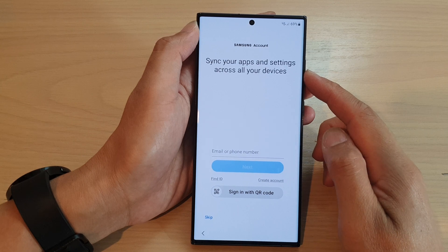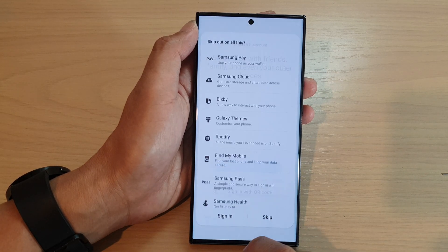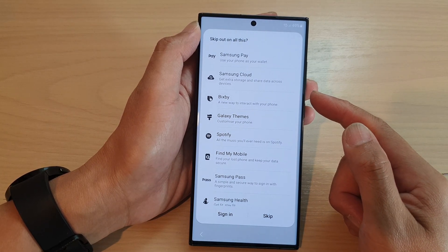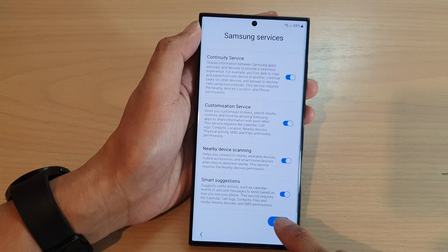Next is the Samsung account. Do you want to sign into your Samsung account right now? I'm going to tap on skip, and we can always sign into your Samsung account later on in settings. Now tap on skip, and tap on more and agree.